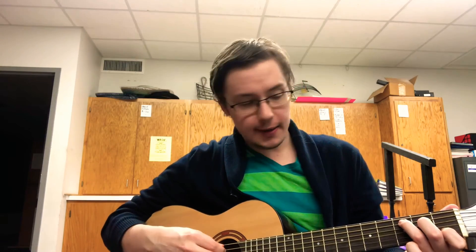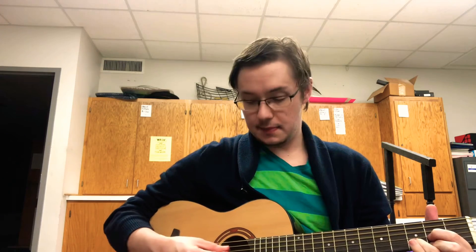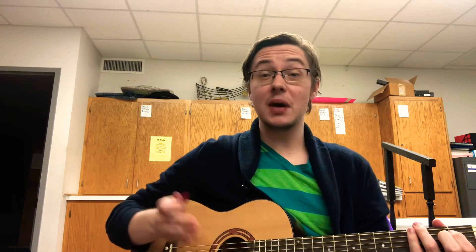What I would do first is practice those chords in order, just playing them once. I'm going to play them here on my half-size Kahala acoustic guitar. So we're going to have C, then G, then D, then E minor, and practice that until you become comfortable playing it.